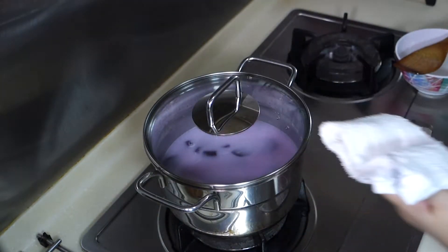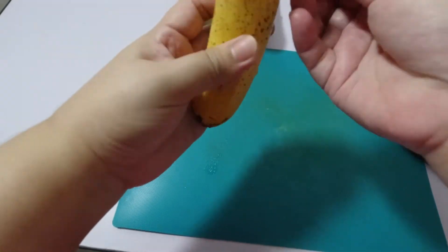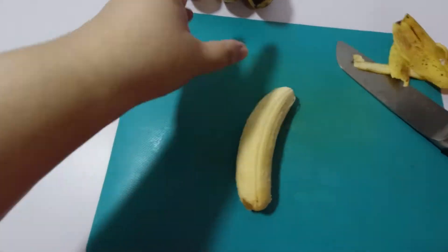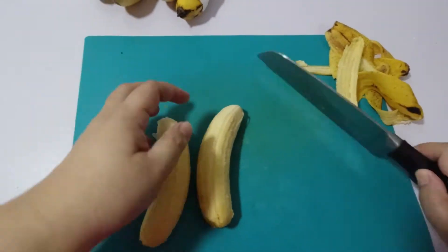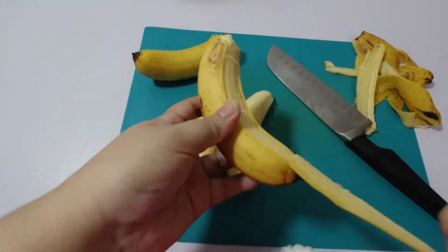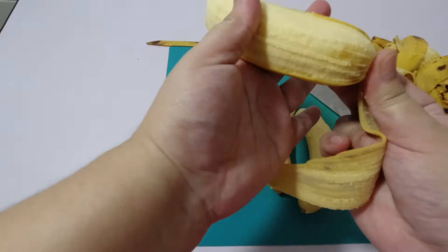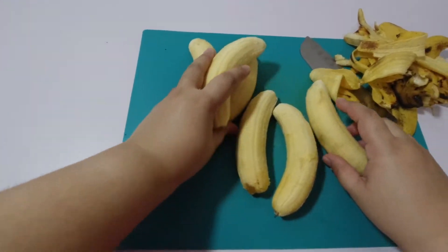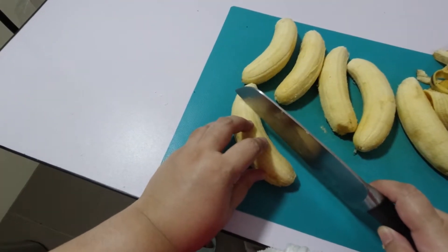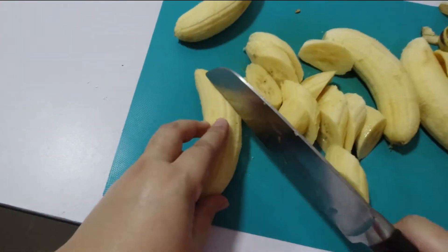Cover the pot and let it cook for a while. While we're waiting for the pot to simmer, let's prepare the bananas. I've prepared them last to keep them from turning brown. Back home, we usually use Saba banana, but since we weren't able to find some, we just used a regular Malaysian banana.